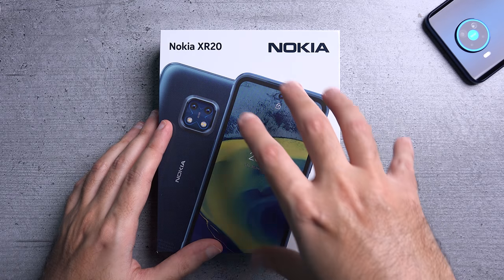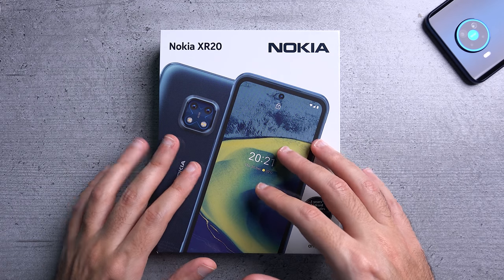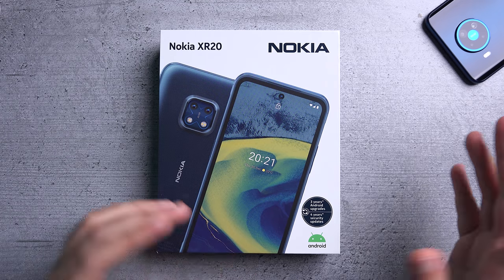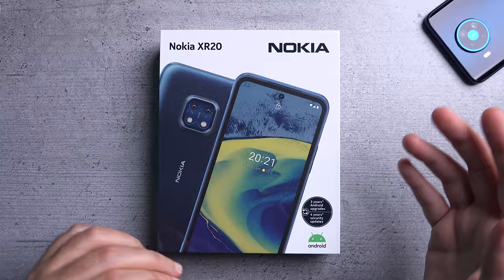Hi, this is Abdallah and this is the Nokia XR20. It's a device trying to combine being a rugged device as well as being a mainstream device. So let me unbox it, talk about its quirks and features and what you can expect.